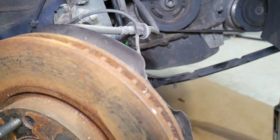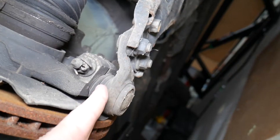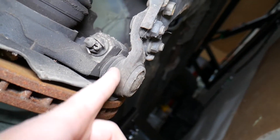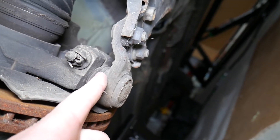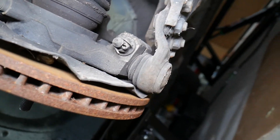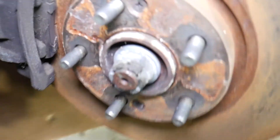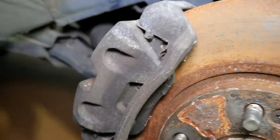Next, look at ball joints — you have two of them. One is the lower control arm ball joint, right here. If those are worn out, if the seal is broken or leaking grease, or if you grab the wheel and feel play, that ball joint needs to be replaced. We have a special video that explains the symptoms of a bad ball joint.